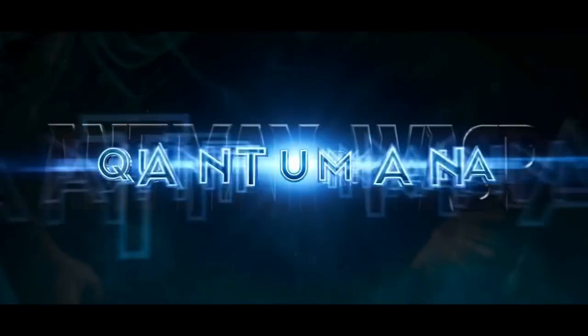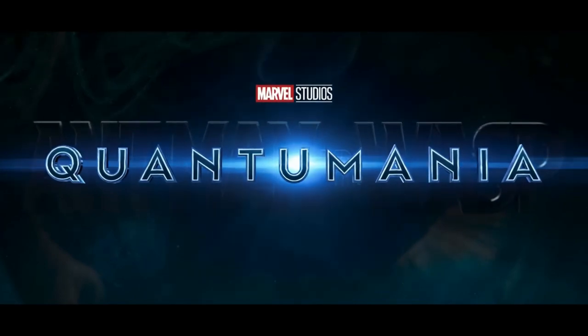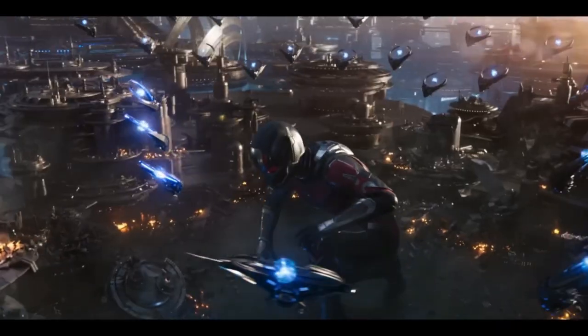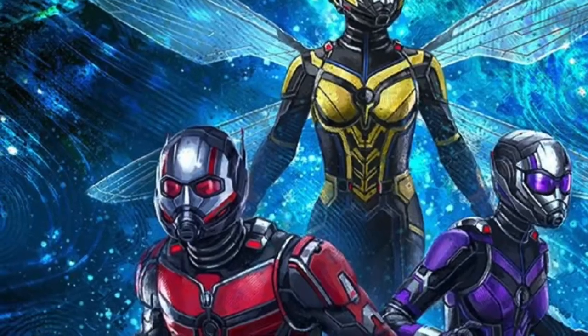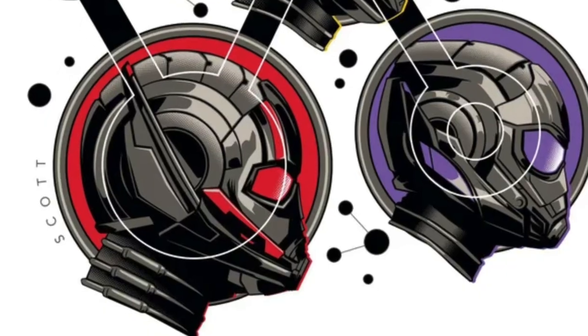Hello everyone and welcome back to PropWay. Happy New Year everyone. As you can see from the title, today's build is going to be about the new Ant-Man helmet from Ant-Man and the Wasp: Quantumania. This helmet is specific to Quantumania. After doing a ton of research on the different Ant-Man helmets, he wore a different helmet in every single appearance. So this helmet is based off of clips from the trailer as well as some official photos from Marvel's Instagram. I'm going to show you step by step how to make your very own.